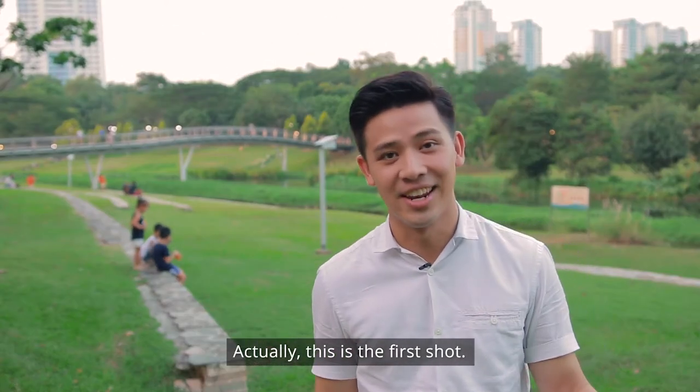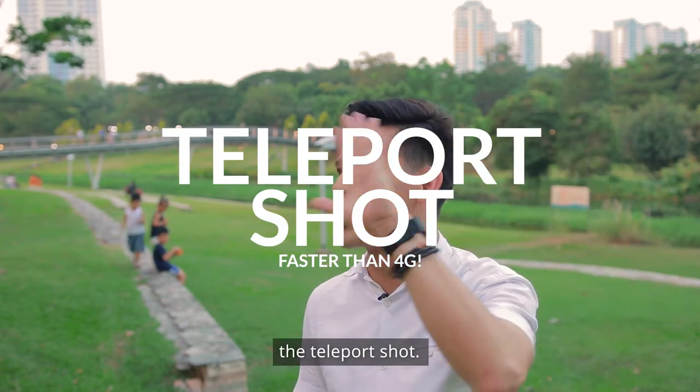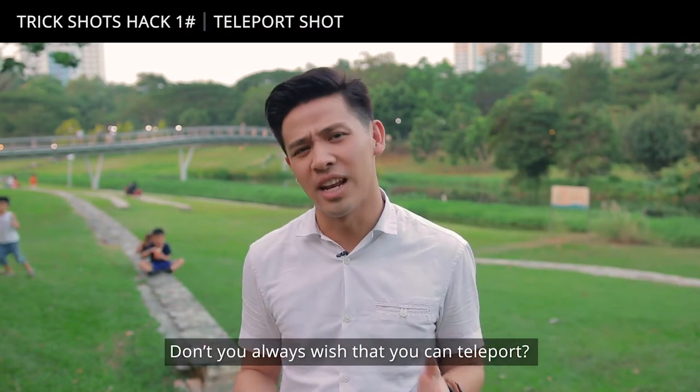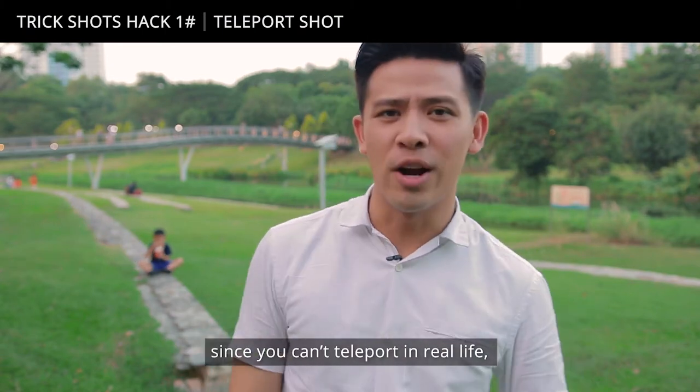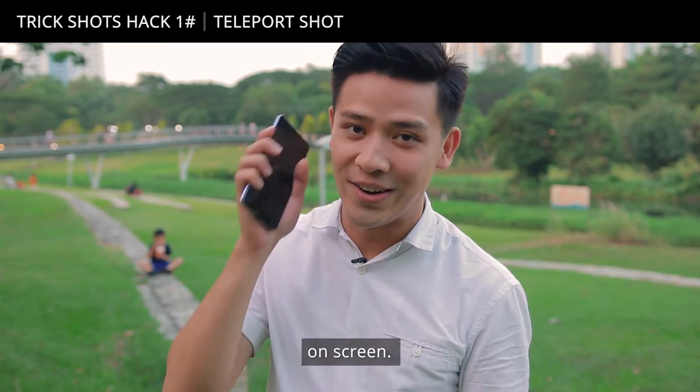This is the first shot. I call this shot the teleport shot. Don't you always wish that you could teleport? Since you can't teleport in real life, we all know that you can always do it on screen.